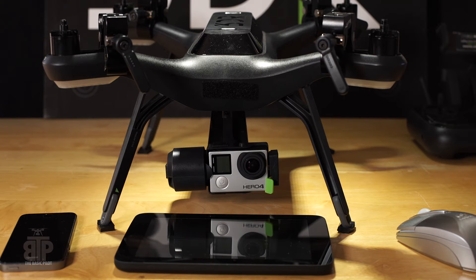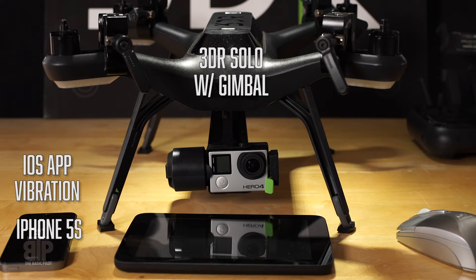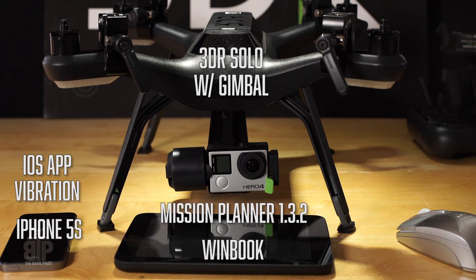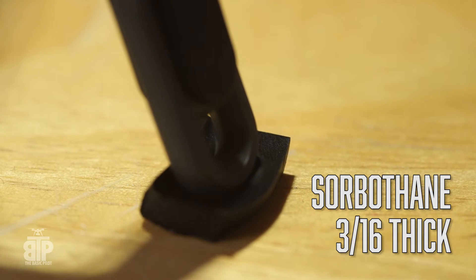Here is my setup for running the vibration test. I've got my Solo, Gimbal and GoPro Hero 4. I'll be using an iPhone 5S running the app called Vibration. I'll also be using a 7-inch Windbook running Windows 10, and Mission Planner version 1.3.2, and a Bluetooth mouse. I wanted to isolate the Solo from the table, so I'm using 4 little pads made from the really expensive sorbathane that I ordered.